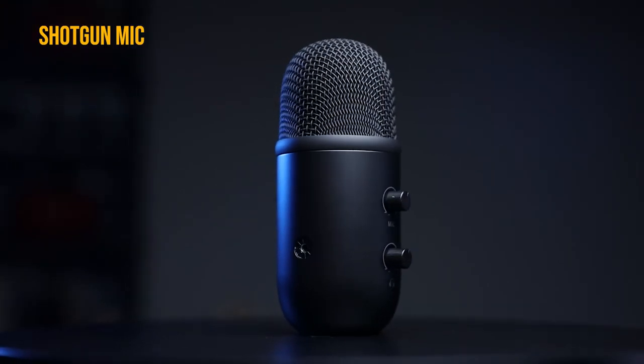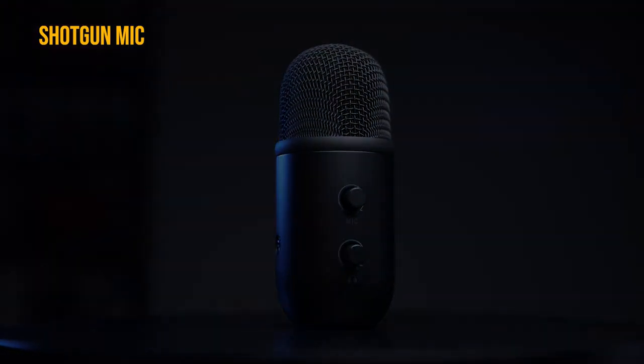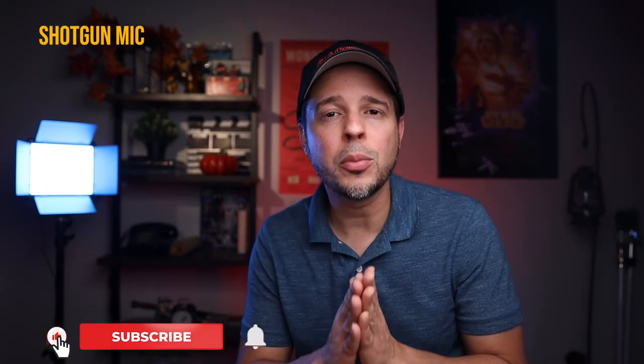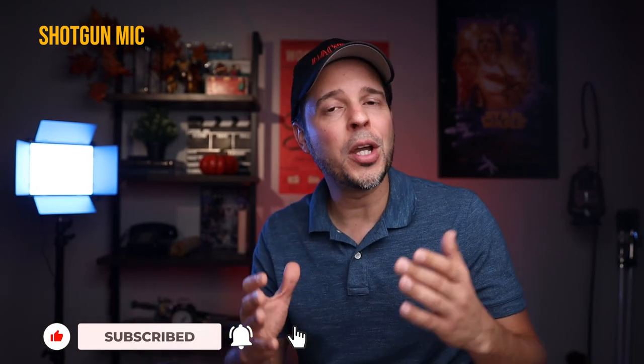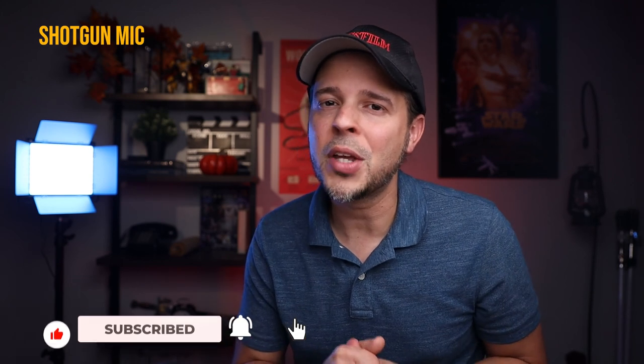All right guys, that's it for today. If you're interested in buying one of these microphones, I'll leave a link in the description below. If you're interested in my previous review on the T683 condenser microphone, I'll also leave that link below. As always, if you liked this video, don't forget to hit the like button — it helps a lot with the YouTube algorithm. Don't forget to subscribe and activate the notification bell so you don't miss any of my videos. I'll see you guys next time — take care, bye!